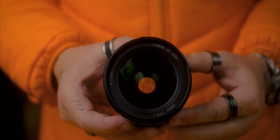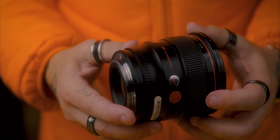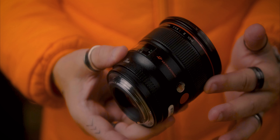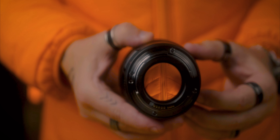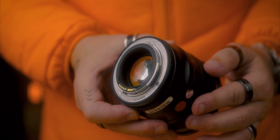Além disso, a Canon EF 24mm 1.4 L é uma lente selada — ou seja, independente de você trabalhar em estúdio ou em externa, essa lente vai estar protegida contra as altas e baixas temperaturas e resistente à água e à poeira. E é isso que vai te ajudar a pensar na hora de investir em uma lente. Como eu falei, não é uma lente barata, mas aqui você está investindo em qualidade, segurança e durabilidade.